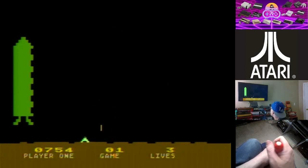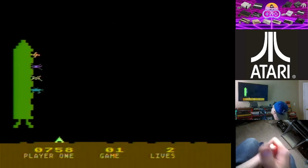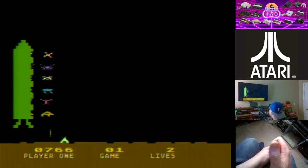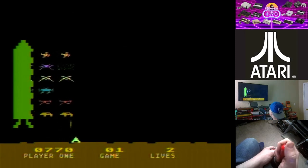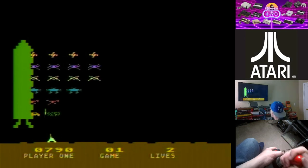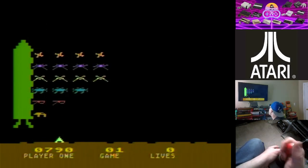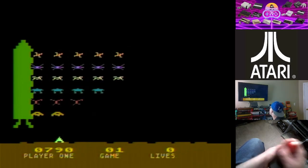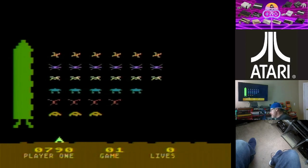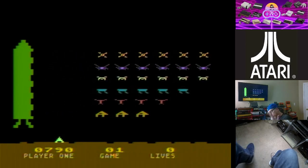Another level done. They're just laying off shots now — like, yep, you're not gonna take us out. I didn't even get a chance to move. Well, I guess I'm dead now. So there's Space Invaders on the Atari 8-bit. Let's go ahead and do one more game before I let you guys go.